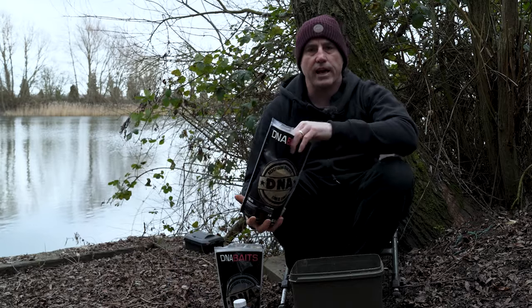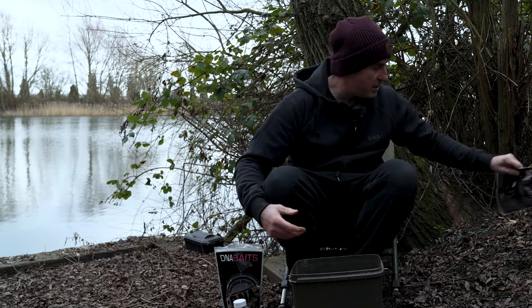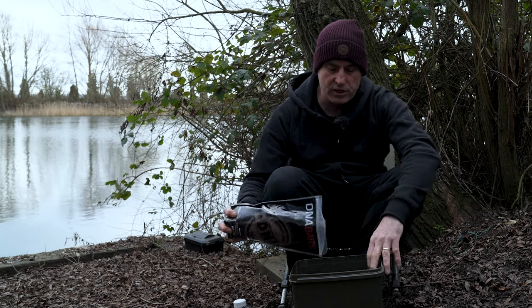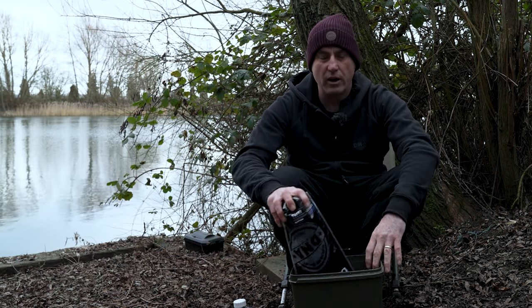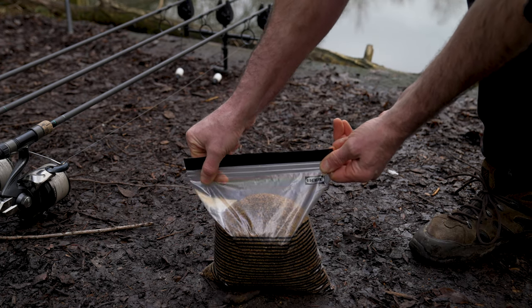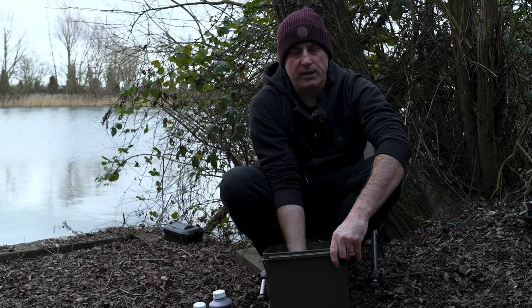When putting these mixes together you can do it two ways - you can do a two kilo mix, which is what I'm mixing up today, or just use the amount you think you'll need for that session and keep mixing as you go. I prefer to do a larger batch - any bait I don't use I just bung in a freezer bag and it's ready for my next session. So the Bug stick mix and Beta Stim pellets are in, now it's time to introduce the liquids.